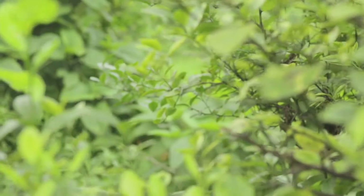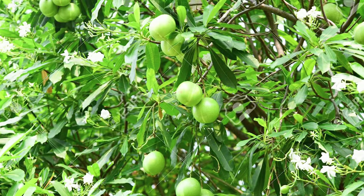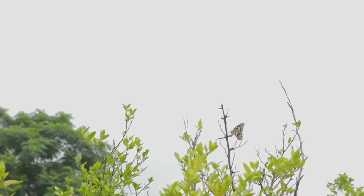We have probably seen lots of lime butterflies in our garden. It's called the lime butterfly because of a specific behavior of laying eggs in lime trees and citrus plants like Chinese orange, bael, and berry. If we have these plants, they always attract the lime butterfly.